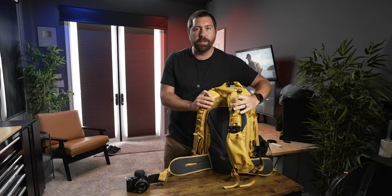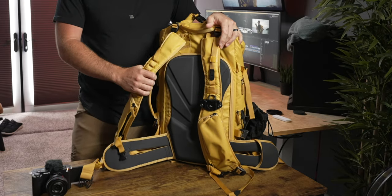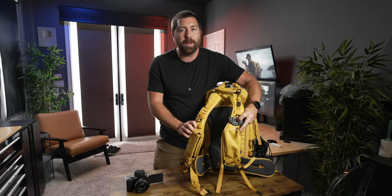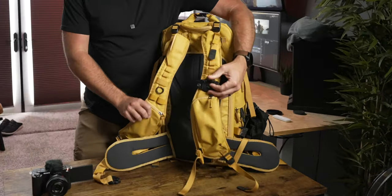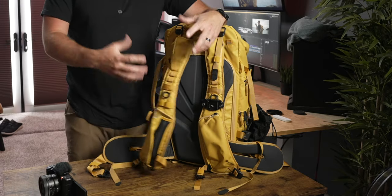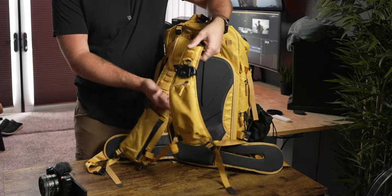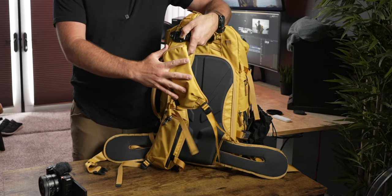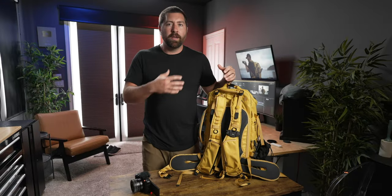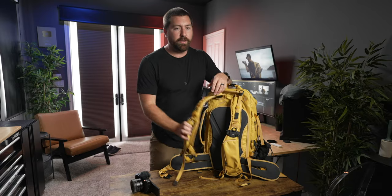A big feature of Shimoda bags are the shoulder straps — I get asked about these all the time. On each strap there's a large pocket: one opens and stretches out to fit something bigger, even a smaller water bottle. On the other side it's a full zipper pocket that fits a bigger smartphone — with version 2 you can actually fit an iPhone Pro Max right in there, so your phone is always accessible. I'll often stick a 360 camera in the other strap pocket because it's always accessible and easy to pull out in a specific situation.